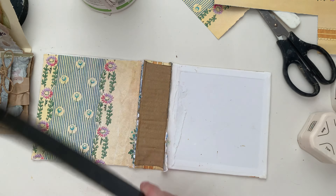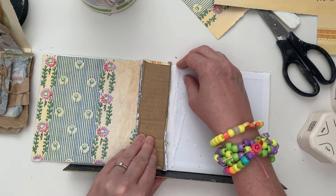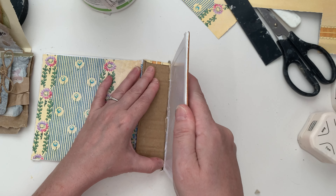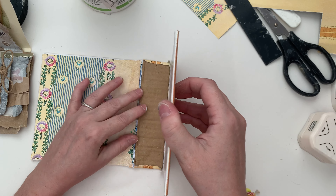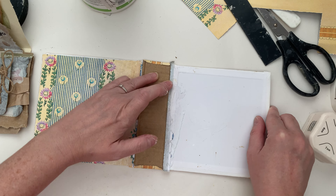It's important to put a bit of tension on it here as well. What I did was I held it upright as well, because what happens is, once you bring it back down, it'll be in the right position to be able to open and close.